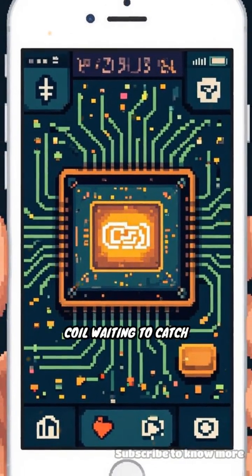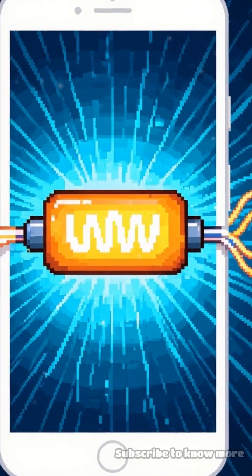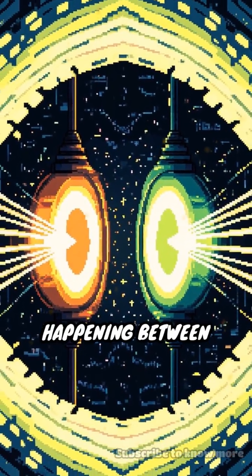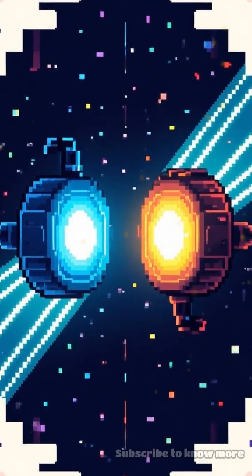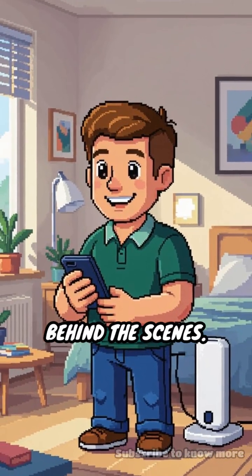Inside your device, there's another tiny coil waiting to catch this magnetic field. This coil then turns the magnetic energy back into electricity to charge your battery. It's like a secret handshake happening between two coils without a single wire connecting them — no sparks, no plugs, just pure science working behind the scenes.